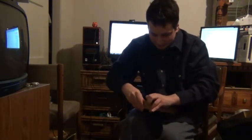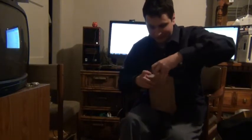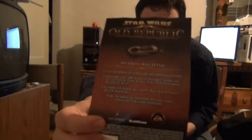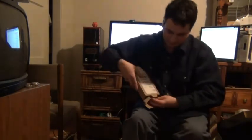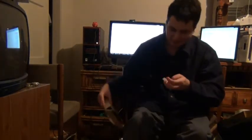So let's see what's inside. There are instructions on how to set up the security key. This is the receipt. And the security key itself.